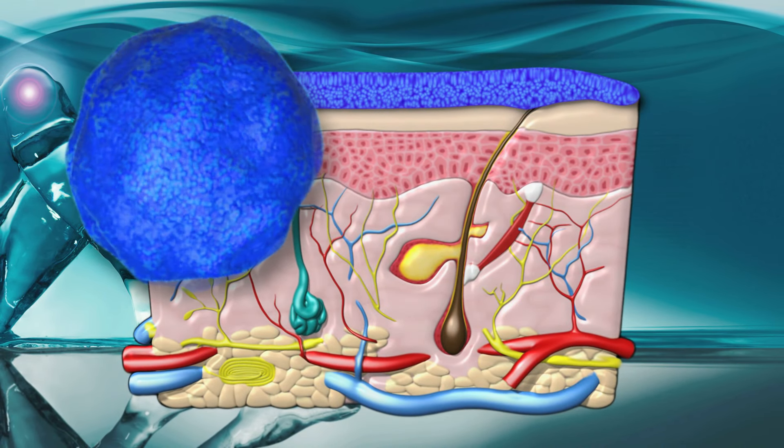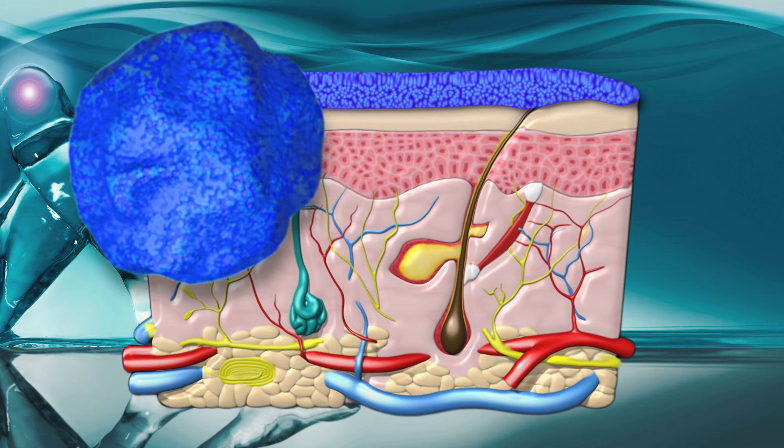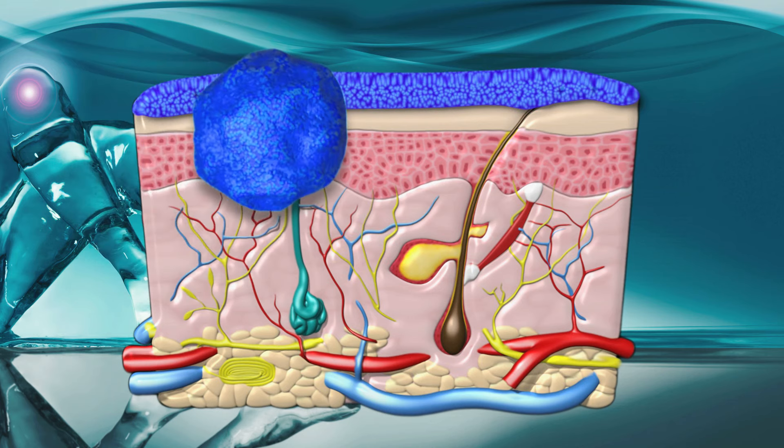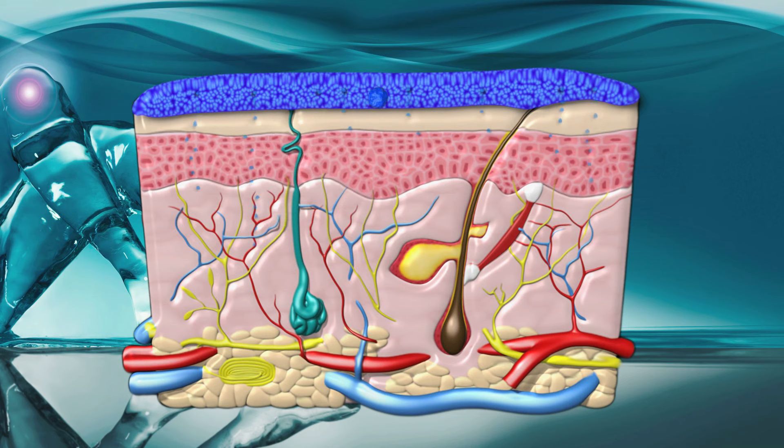Each sacrosome is constructed mostly from naturally occurring molecules called phospholipids and is engineered to be super flexible and highly attracted to water. The water-based gel therefore provides a perfect environment for them to occupy.